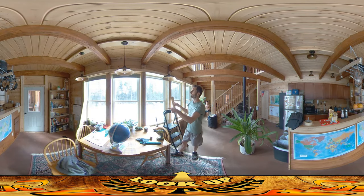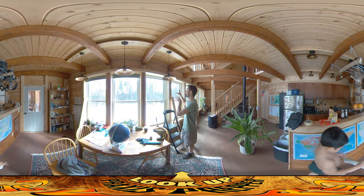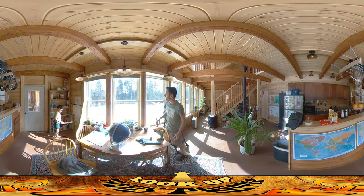Hey everybody, this is Praxis and I'm back at it today doing the boxing in around the windows. I've got a couple of boards that are ready to go up here. I'm going to show you putting in one of the boxes, but first I want to show the two that I did just the other day.